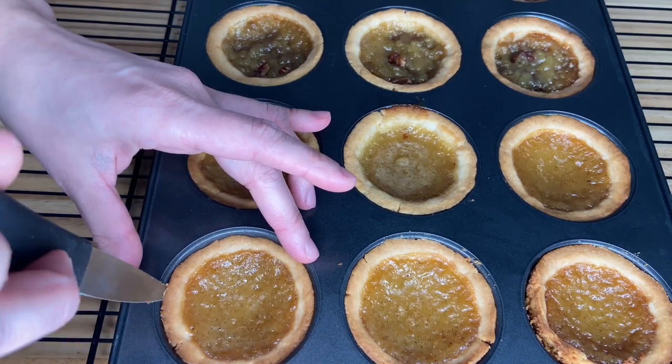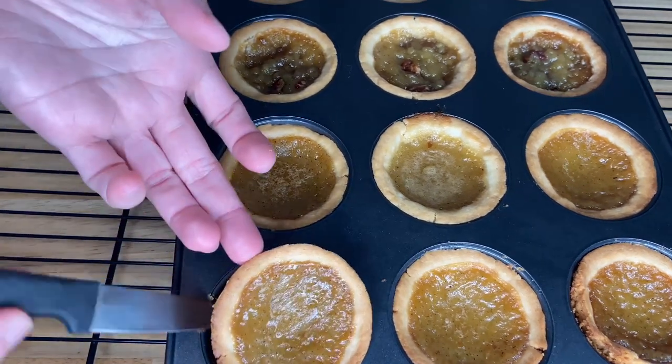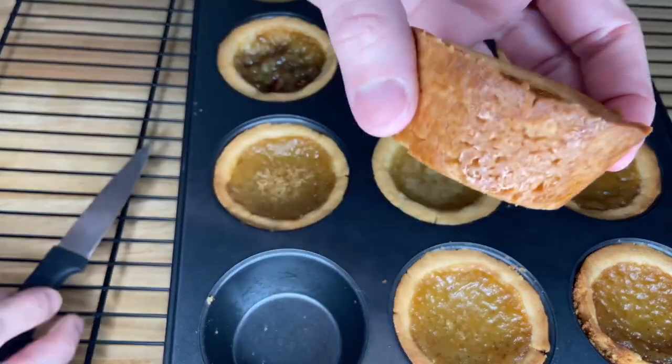Demold them very gently from the tray. If you need to, use a paring knife to help around the top.